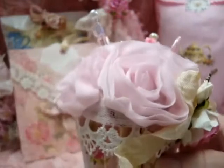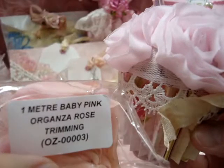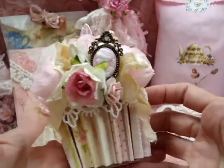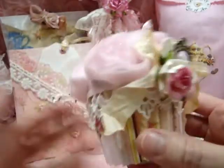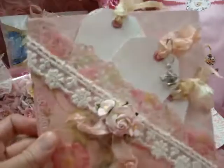Then I have some stick pins in there, and on the top I have used Wild Orchid Crafts' baby pink organza rose trimming. This is the large trimming and that's what I used on top. Doesn't that look like a nice confection?